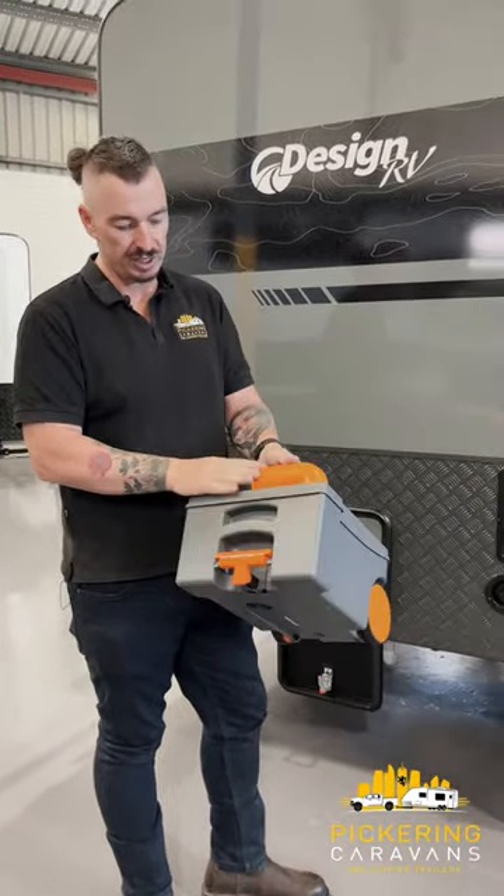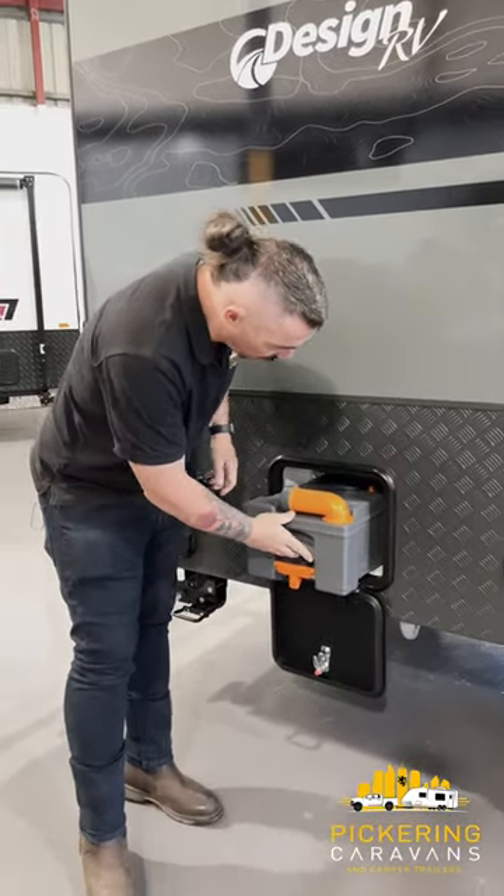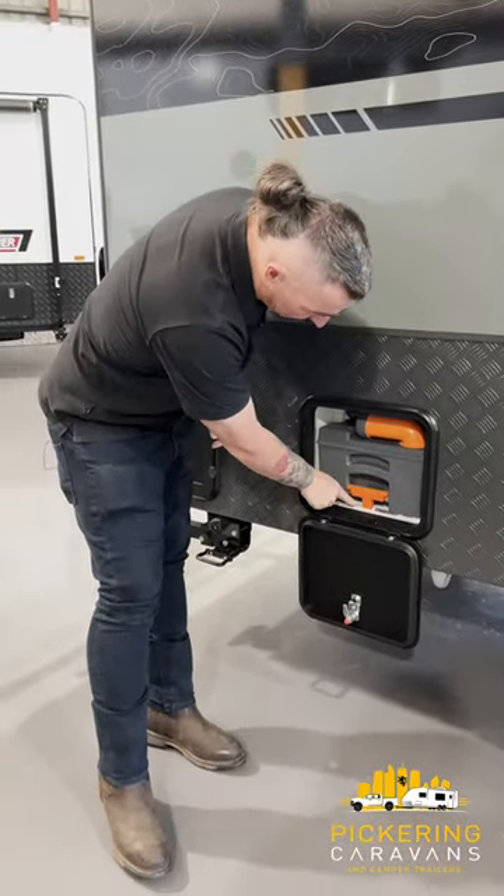Basically, then we're going to reset that spout. It's self-aligning, so line it up, give it a push in, make sure that handle locks in the little locking recess at the bottom here, and your cassette toilet is empty and ready to go again for the next lot of use.